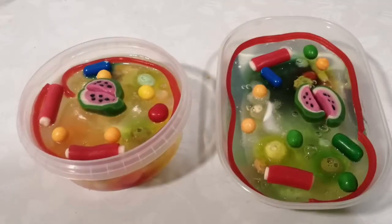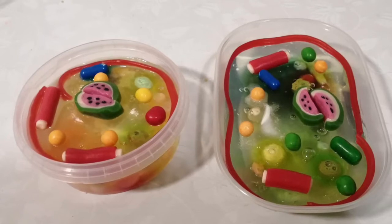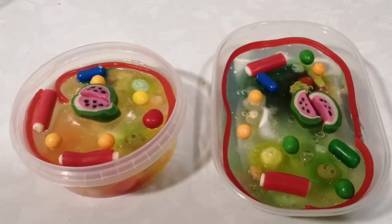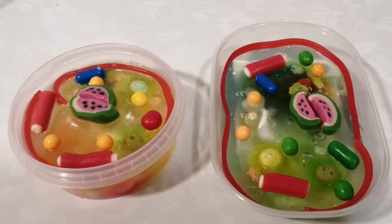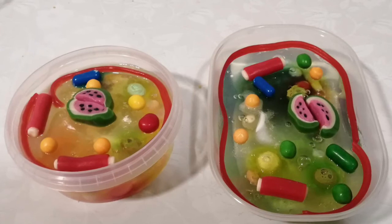And here is the result! Can you differentiate the different parts of our cells? The nucleus, organelles, the cytoplasm, and the cell membrane. Now it's your moment to try to create your own cells!